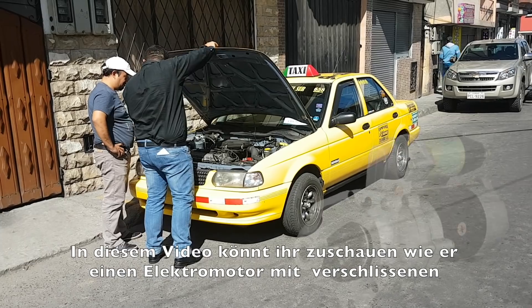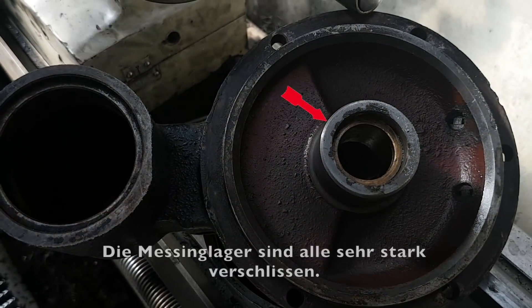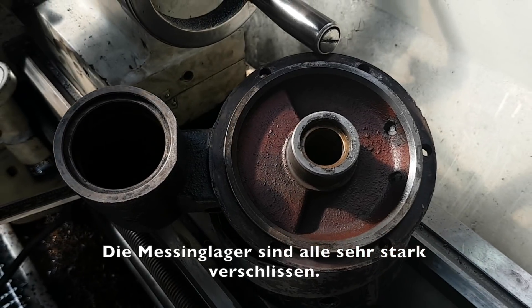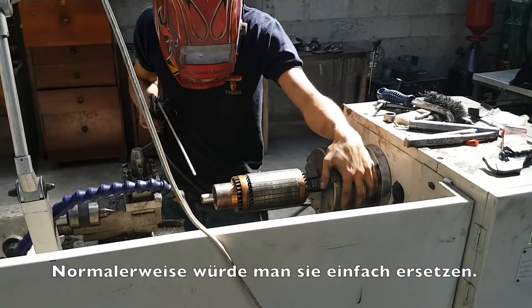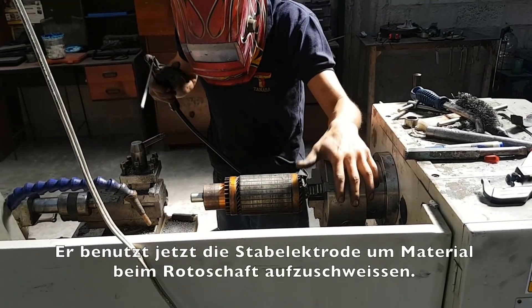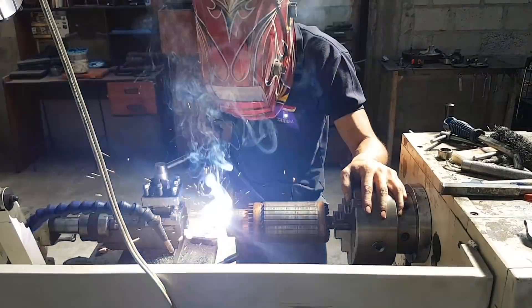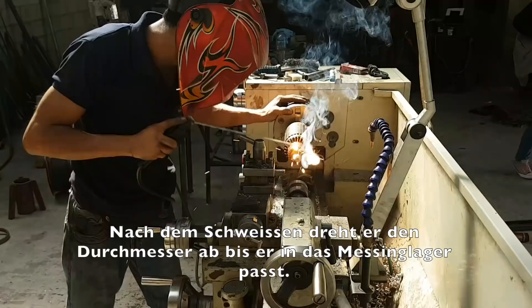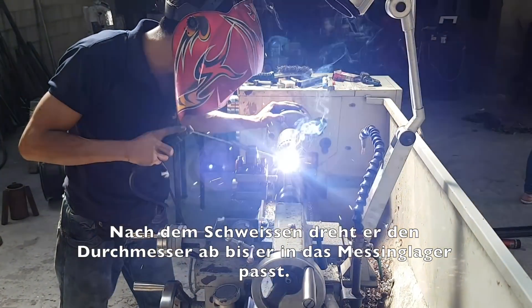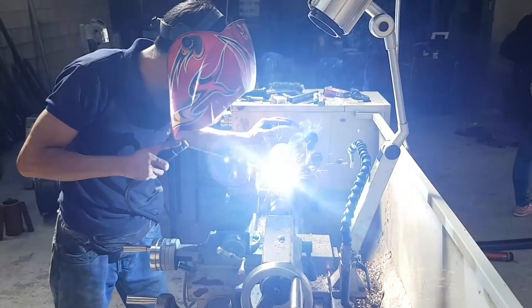In this video you can see how he repairs a car starter with some worn brass bearings. The brass bearing sleeves are badly worn. Usually you would just replace them. What he does now is he uses the stick welder to increase the diameter of the rotor. After he welds the rotor, he will turn it.